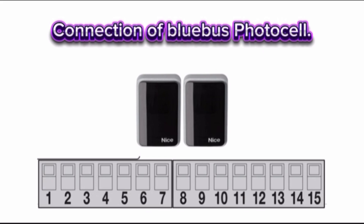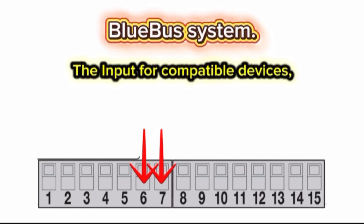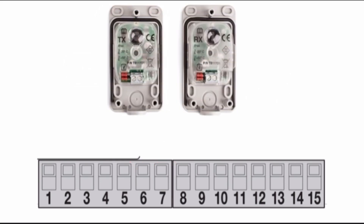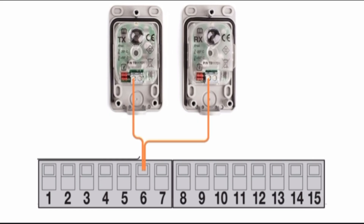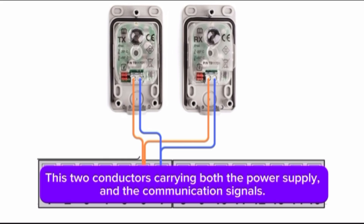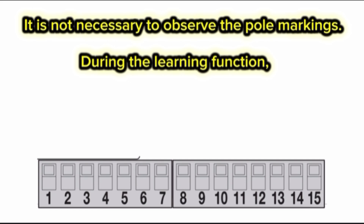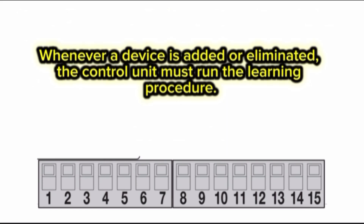Connection of BlueBus photocell. Terminal 6 and Terminal 7 — BlueBus system. The input for compatible devices: MOFB, MOFAB, MOB, and MOTB. The devices must be connected in parallel via two conductors. These two conductors carry both the power supply and the communication signals. It is not necessary to observe the pole markings. During the learning function, each device connected to the control unit will be individually recognized thanks to a univocal code. Whenever a device is added or eliminated, the control unit must run the learning procedure.